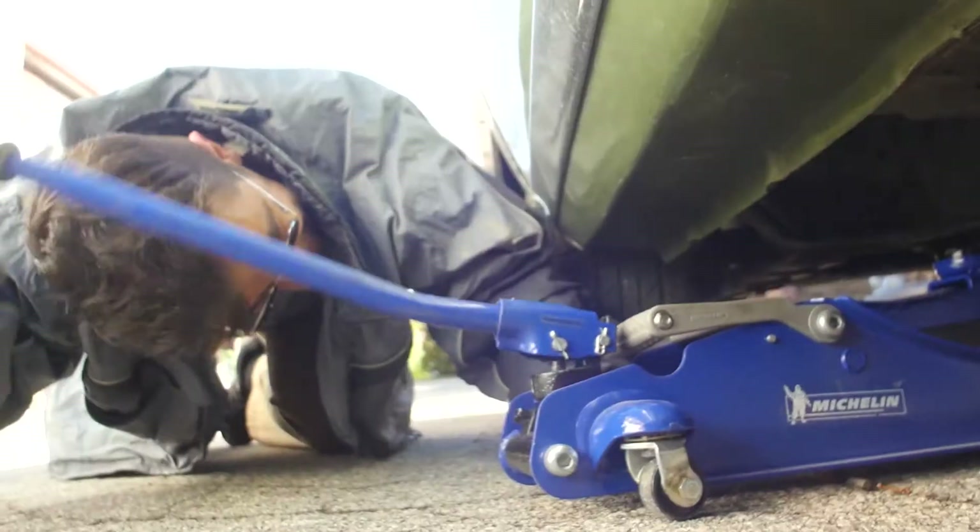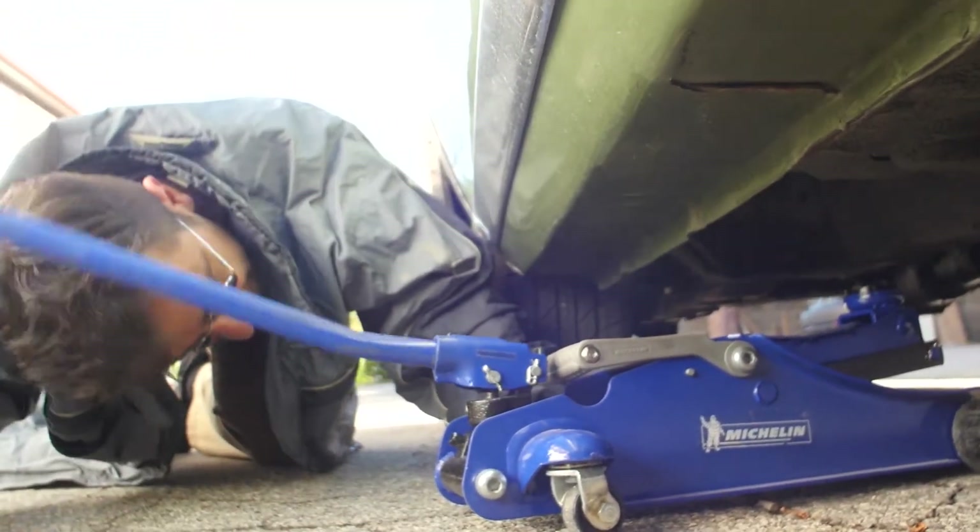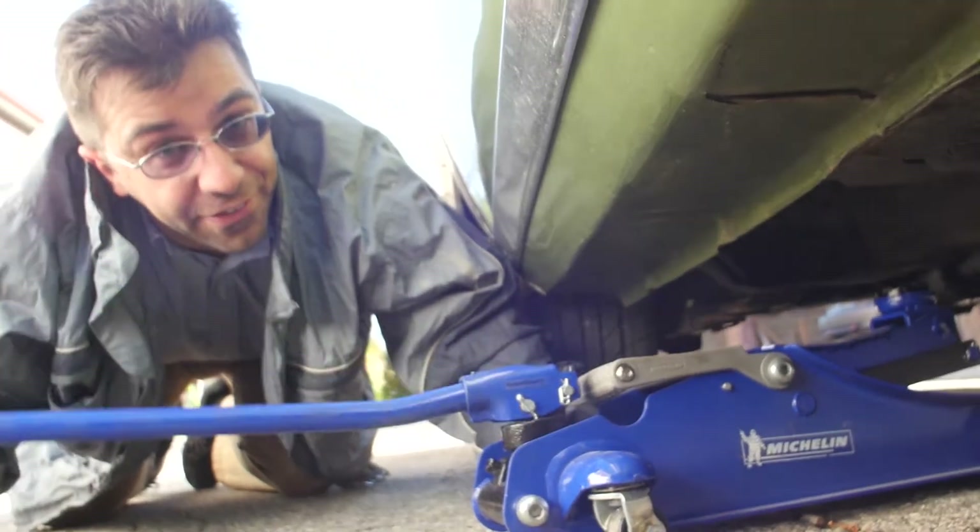So basically how these attach to the rim is you take the whole rim off and then they screw in from the back. So we're gonna have to take all four tires off the car, then pop each one of those caps off and put these new caps on. It's gonna be a long day. Slow and steady wins the race. That's why I've got a slant six in this car.